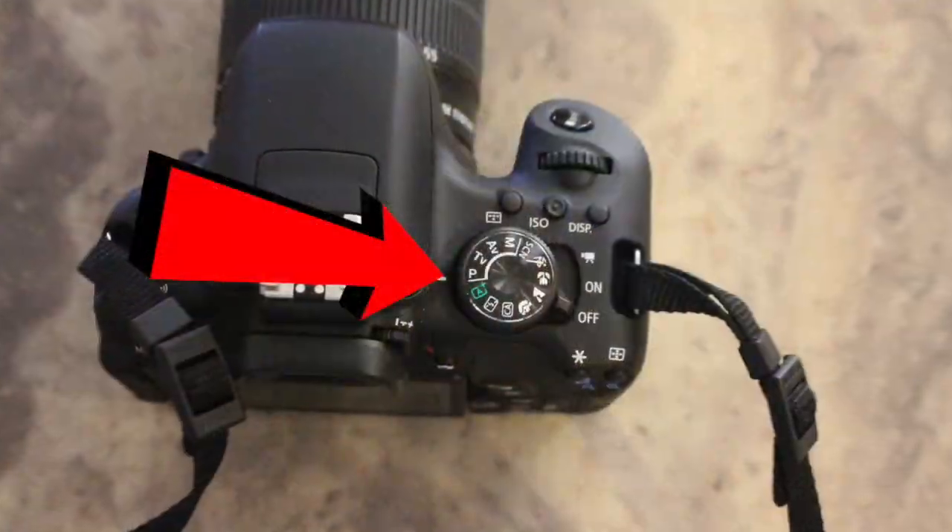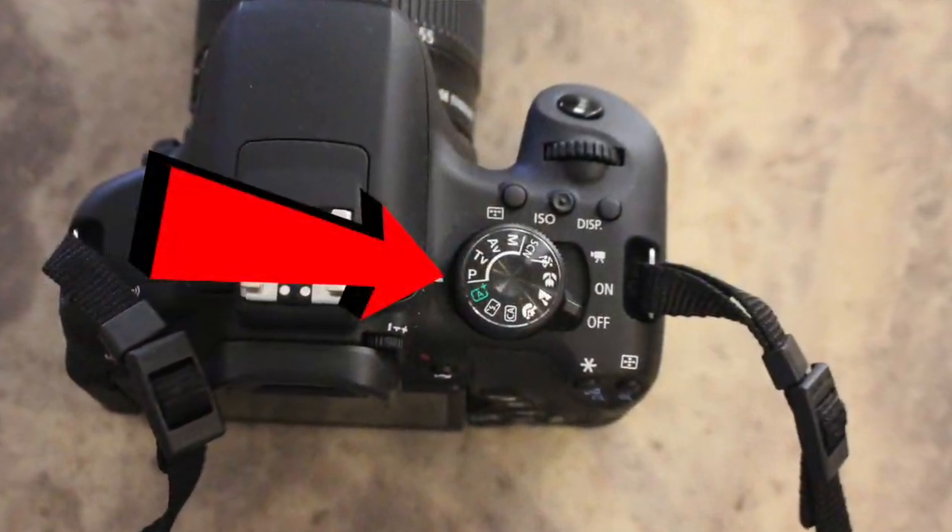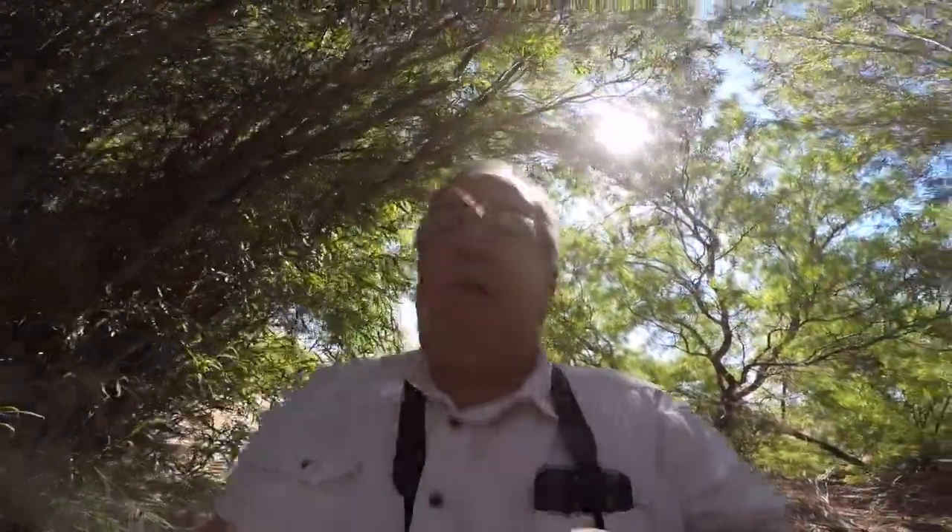The second one that you will see is the P mode — that is program mode. This one is kind of an automatic mode, but it allows you to do some overriding. You can override the ISO, you can override the white balance, you can override a number of things in the P mode.